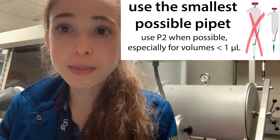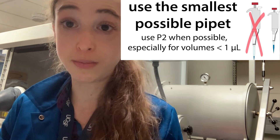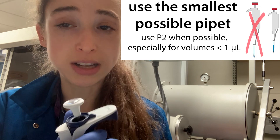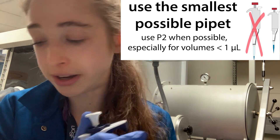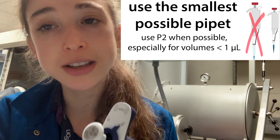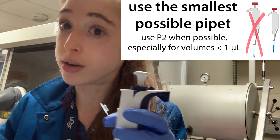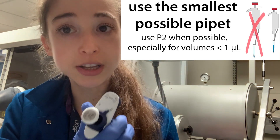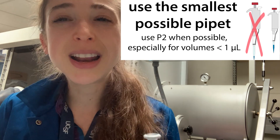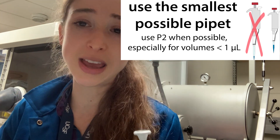No matter what volume you are trying to pipet, make sure you're using the right tool for the job — the smallest pipette possible that can fit that volume. If you want to pipet something under a microliter, you really want a P2 if possible, which goes from 0.1 to 2 microliters. A P10 will also go 0.5 to 10 microliters, but you're going to be more accurate at smaller volumes with the smaller pipette. Try to avoid doing anything less than 0.5 microliters — that's really pushing it in terms of accuracy.